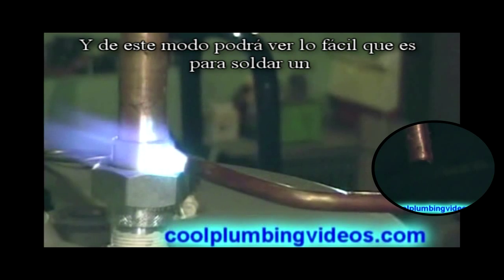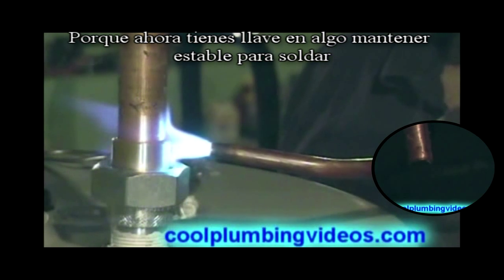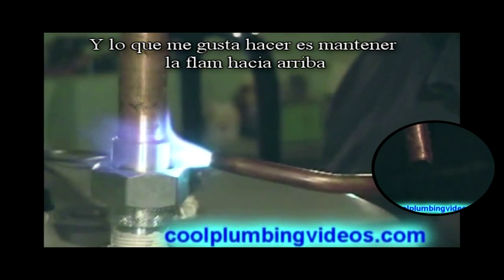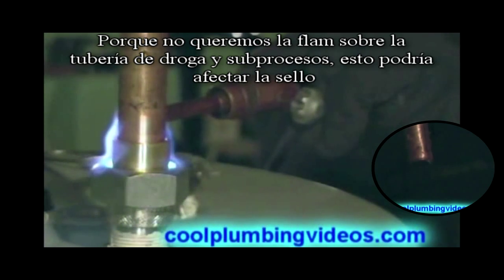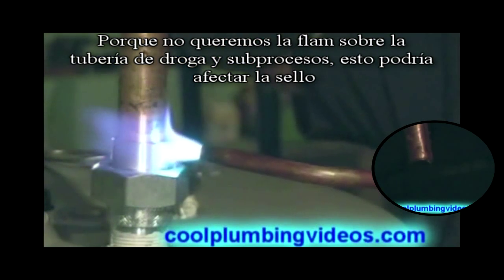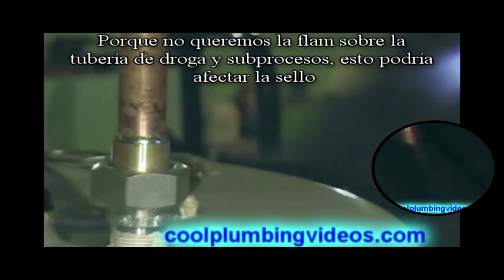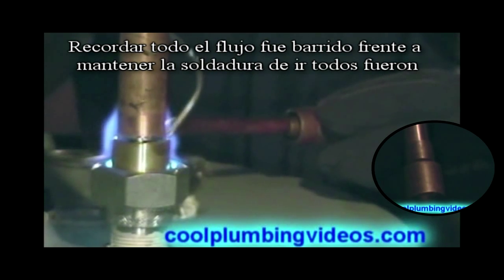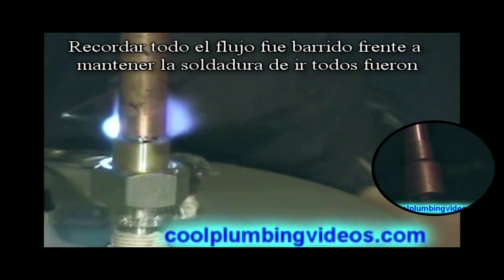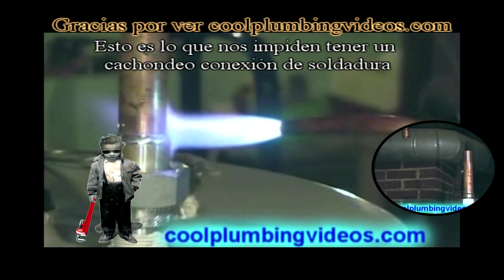You can see how much easier it is to solder a dielectric union because now you have it braced on something where you can get to it easily. What I usually do when I put the flame to it is try to keep the flame going up, because we're going to try to keep the flame from coming down too far on the nipple where the threads are, so that we don't melt all the pipe dope out of it and lose our nice tight seal. There we go, just wipe it off there. Remember, all the flux was wiped off from the outside to keep the solder from going everywhere, and that's what keeps us from having a messy solder job.